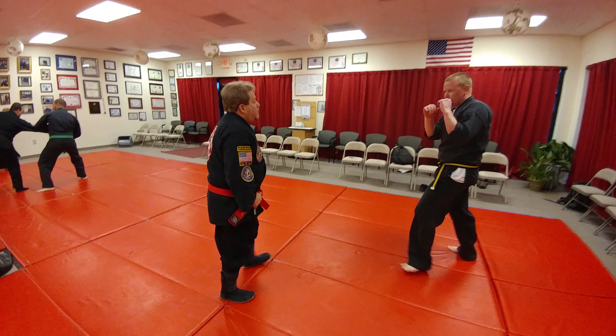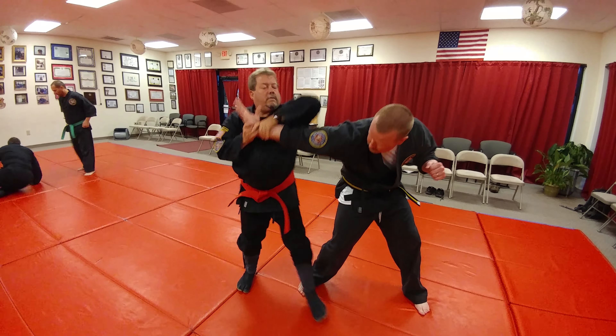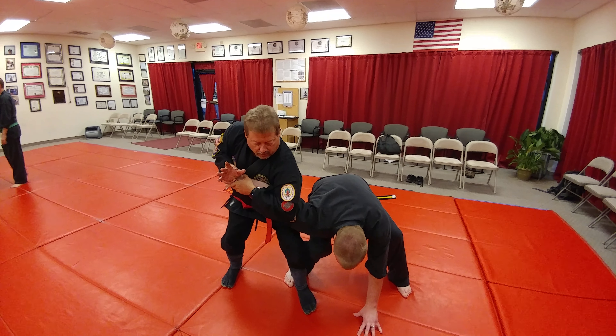Let me slow it down. Comes in, I step, rotate, grab, and lock in the joint here on this arm, right here.